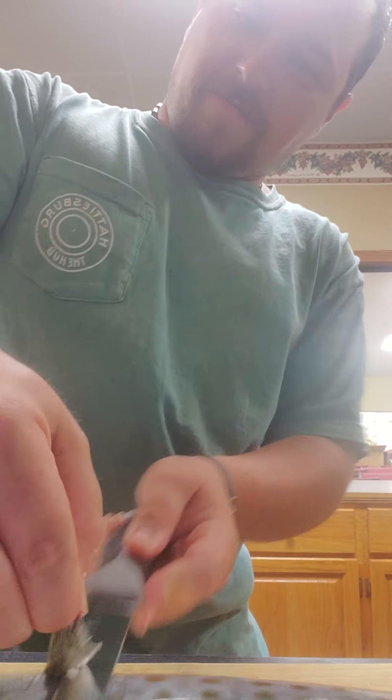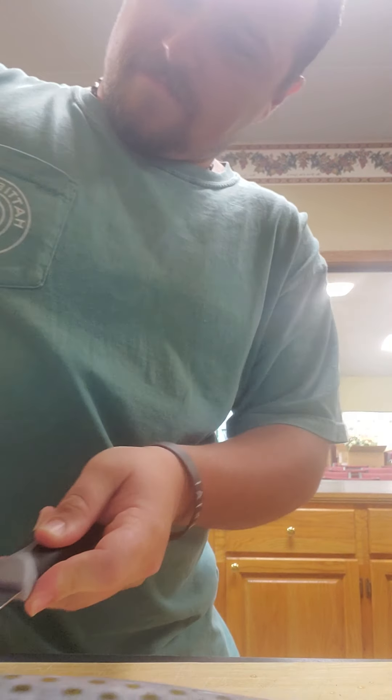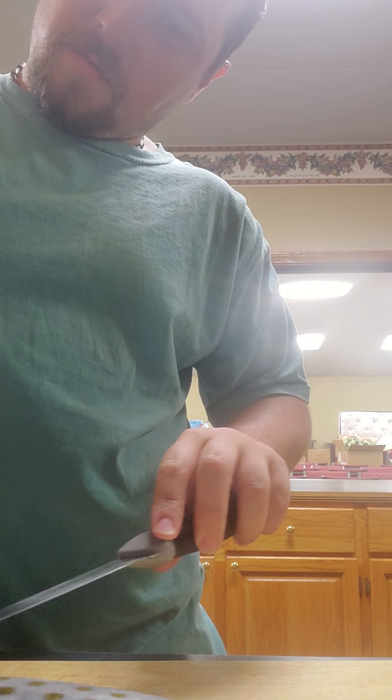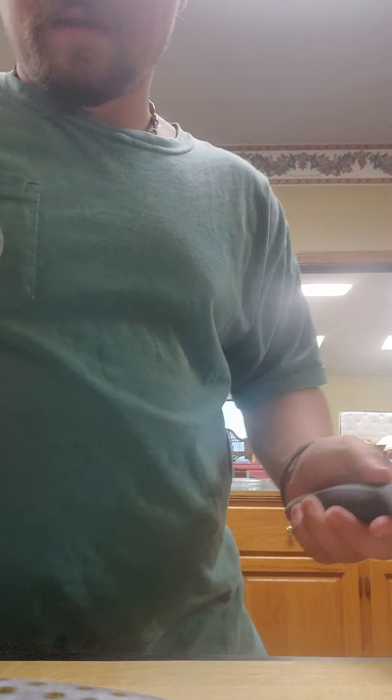Cut the fin off first so it won't be in the way. What I'm doing right now is called a pre-cut — just trying to cut around the fish.